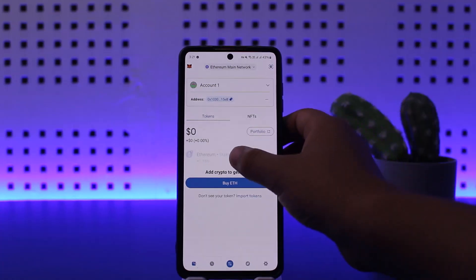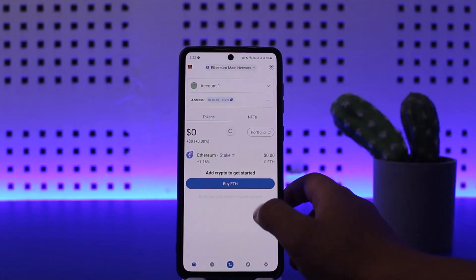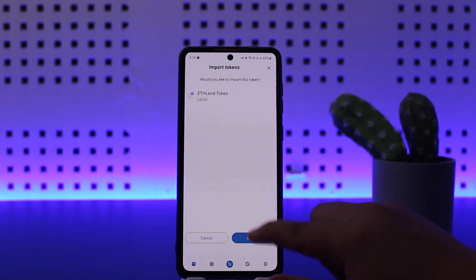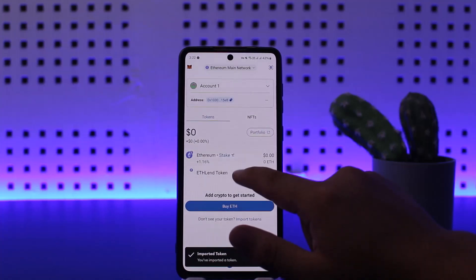You want to simply tap and hold on that particular token. In my case I don't own any tokens here, but all you have to do is — once you see your tokens, you can import tokens as well.